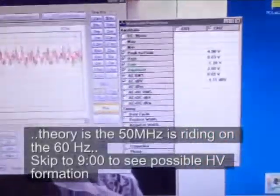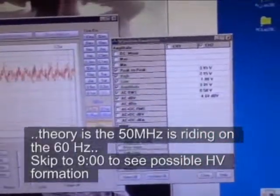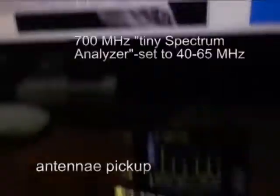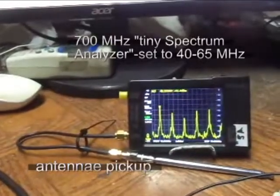Welcome to the thing. On the lower one, here's the numbers while it's running. Minus 37 dB, 46 MHz.